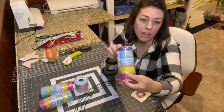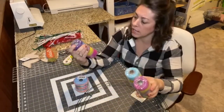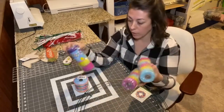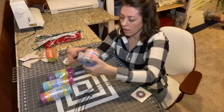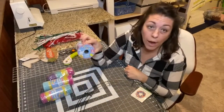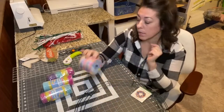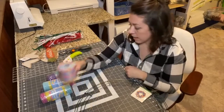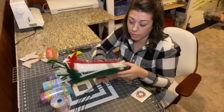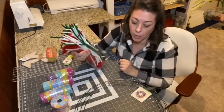We've got the deco mesh — they call it decorative mesh at Dollar Tree. I have it in three rolls and this is six inches wide by five yards. I also have one spool of ribbon, two-and-a-half-inch wide wired ribbon, also from Dollar Tree, that says 'Happy Easter' on the tag. Then we need some pipe cleaners; I have a huge pack and we're mostly going to be using the white ones today.